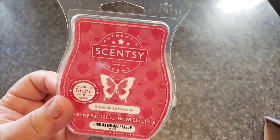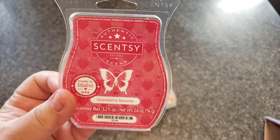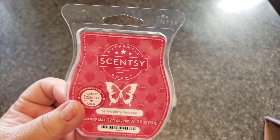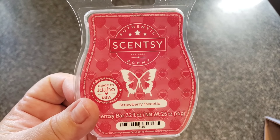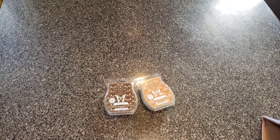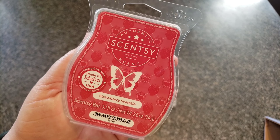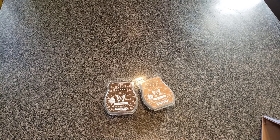Strawberry Sweetie was a waste of time. It was described as a fruity delight of juicy strawberries sprinkled with sugar — and that's exactly what it is. It doesn't pretend to be anything it's not, but I don't think it's worth six bucks. There are much better strawberry fragrances out there. Sugar Strawberry is fantastic — this is a waste of my time.